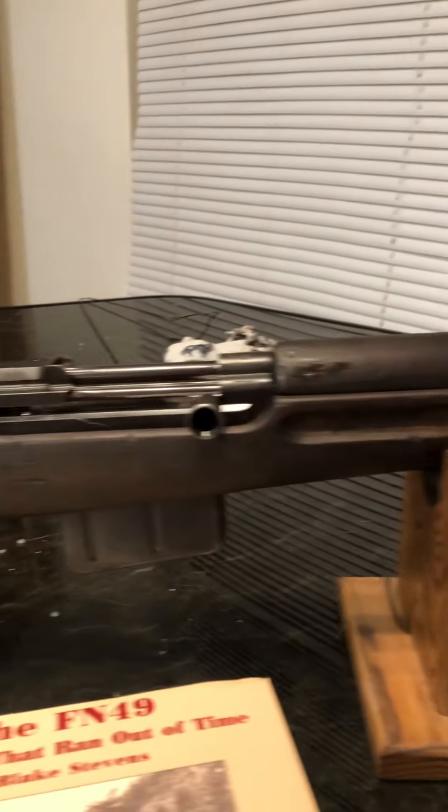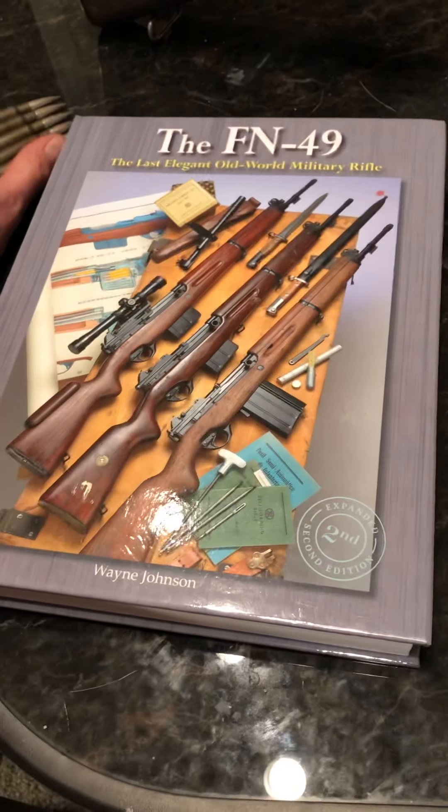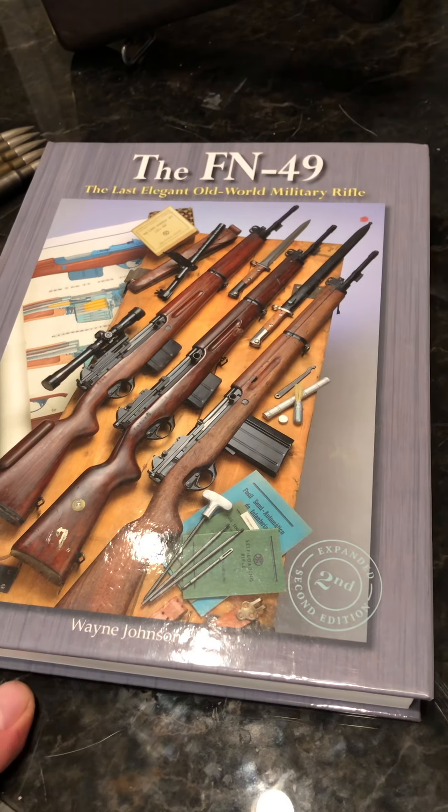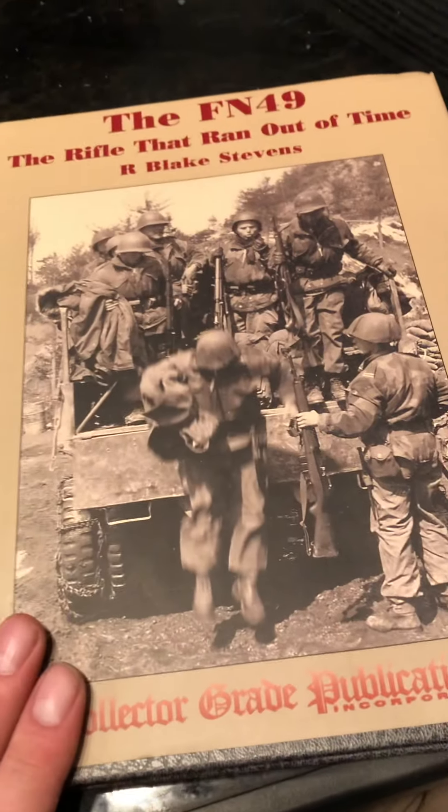Hey YouTube, today I'm going to show you my FN 49. This is an Egyptian contract but it was made in Belgium. Here are two great books that cover it: 'FN 49: The Last Elegant Old World Military Rifle' and 'FN 49: The Rifle That Ran Out of Time.'